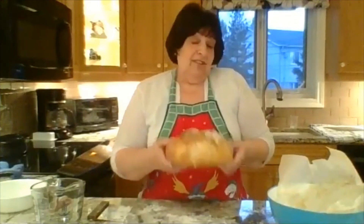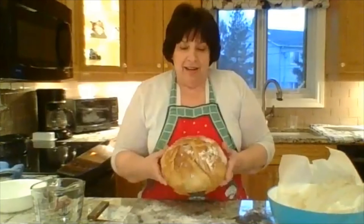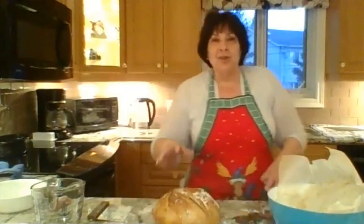Christmas morning you could do something and surprise your family, or even do it for yourself, and have a nice fresh loaf of bread that you've made all by yourself. The beautiful thing about this is you've made it yourself — you can be proud of it and feel good. I wish you all a happy holiday season, Merry Christmas, and God bless you all. See you soon. Bye.